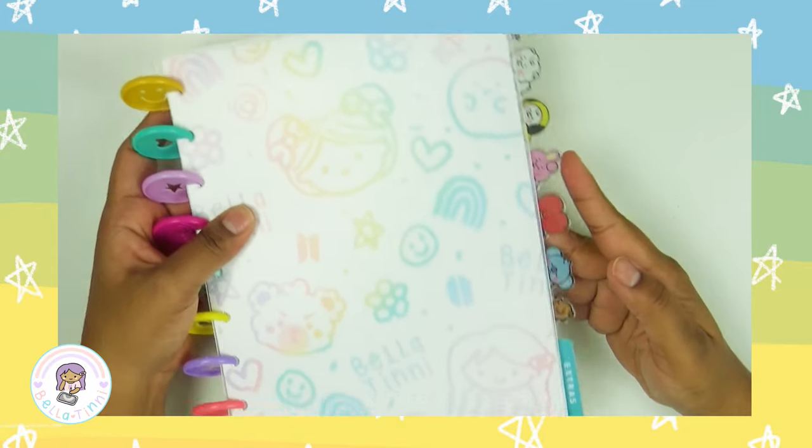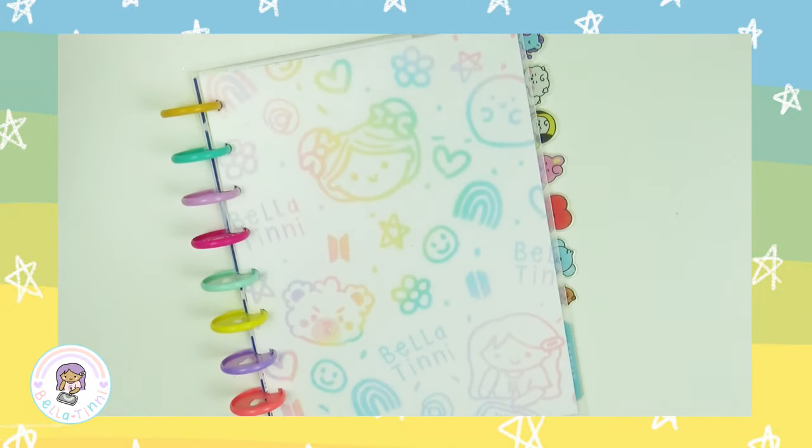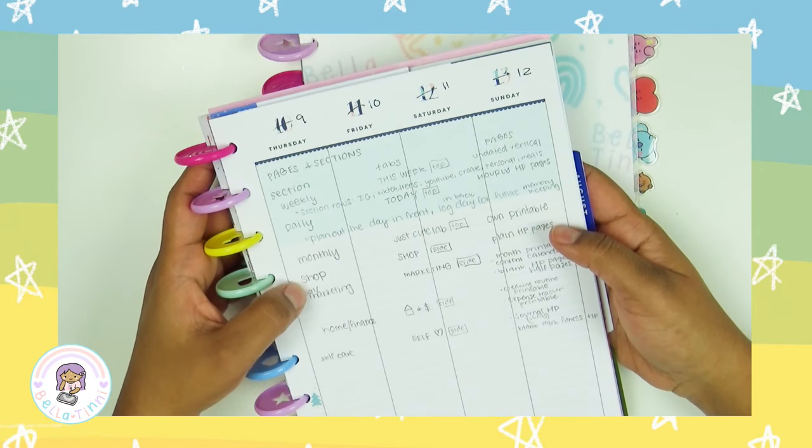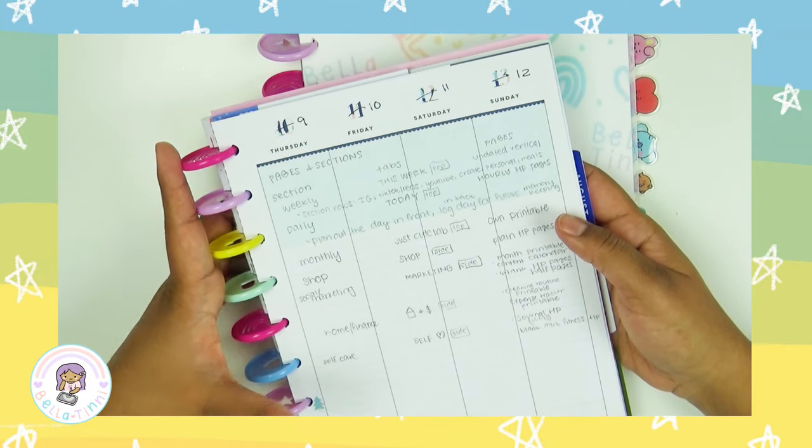I'm very happy with the positioning of my tabs — it's so cute! Let me read off my sections: weekly, daily, monthly, shop, social slash marketing, home slash finance, and self-care.